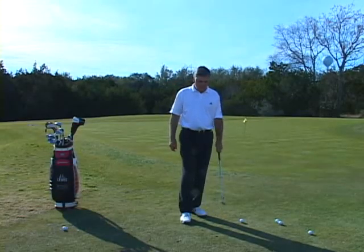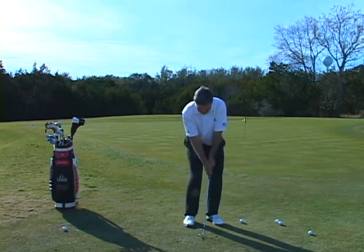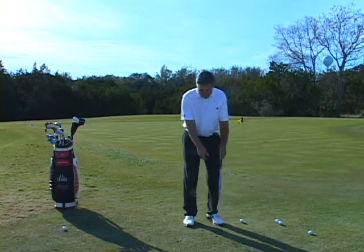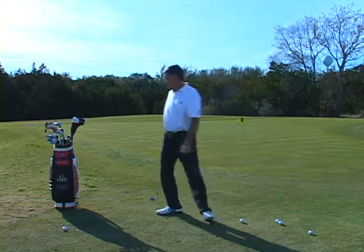In pitching and chipping, it's keeping the triangle in the arms. You have to keep the triangle in the arms. That's number one, because that's what's going to determine that the club's going to bottom out in the correct spot.